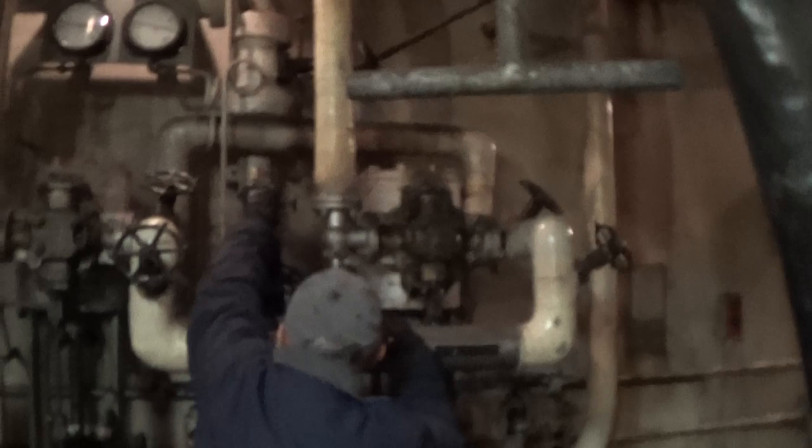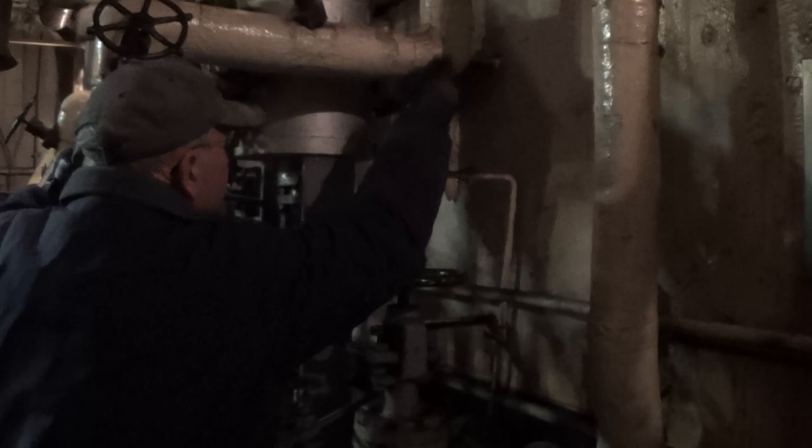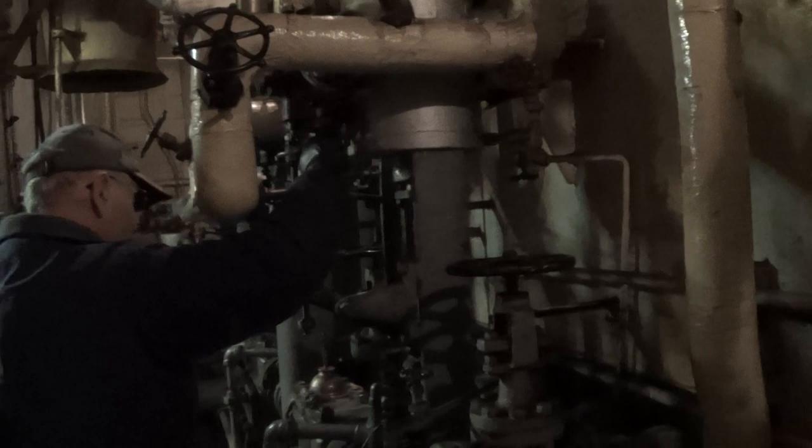Nick should be set to go. Drain some air through — make sure there is no water in the system. Close the drain, close the drain — and there goes the pump. Pressure is starting to come up.